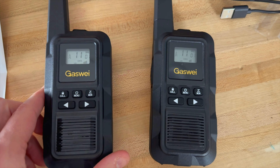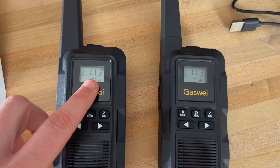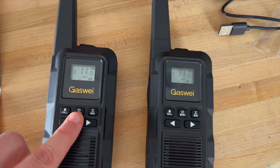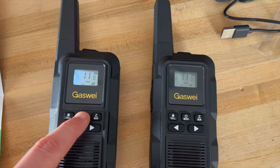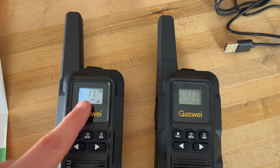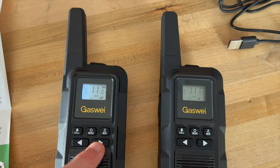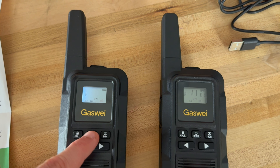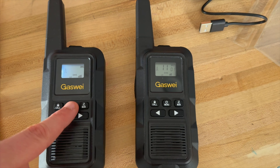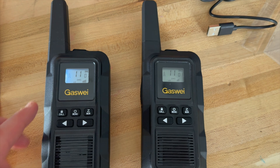I've got my walkie-talkies all charged up. Now you will want to make sure that you have them on the same channel and the same frequency. To do that you just press your menu button and it will alert you on the display and you can move through your different settings — your frequency, your channel, your modes. You can put it on a high and a low mode. Your high mode will allow you to go further distance but will also drain your battery faster.